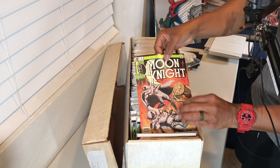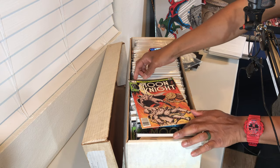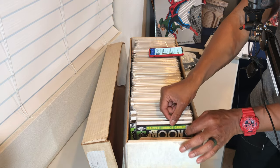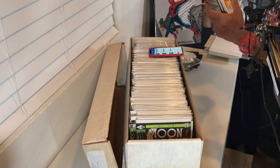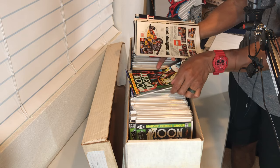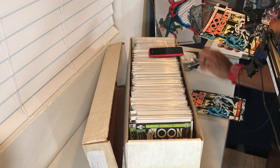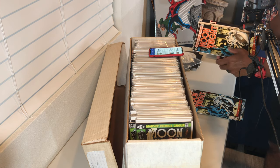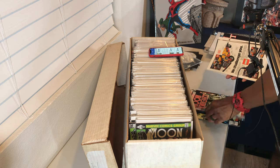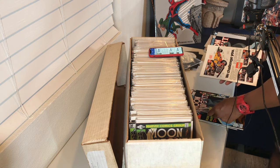Issue number 7 — a couple of copies. Issue 6 — wow, that's a cool cover, nothing significant other than it being cool. A couple of copies of books here — issue 5, issue 4, a couple of issue 4s. Issue 3 — and this is the first appearance of Midnight Man as well. Several copies of issue 3, and issue 2 — a couple of copies of that.